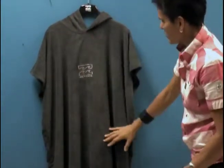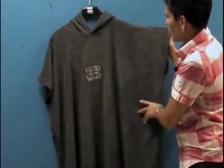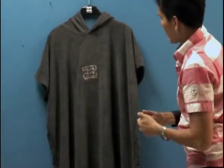The hood acts as a way to have the actual garment stay on you while you have your hands inside the hoodie, so you can take off your wetsuit and have some privacy.